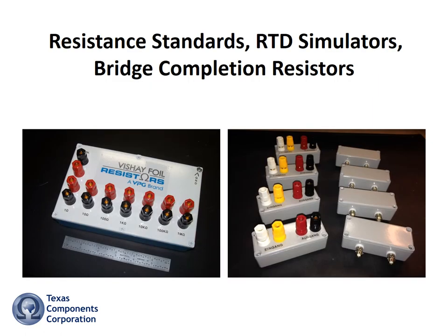With a near-zero TCR and long-term stability of a couple of ppm per year, hermetically sealed bulk metal foil resistors are ideal as resistance standards, RTD simulators, and bridge completion resistors for use in the lab or the most remote, harshest environments.